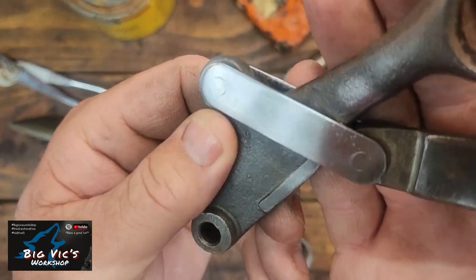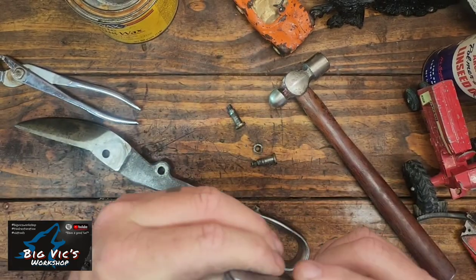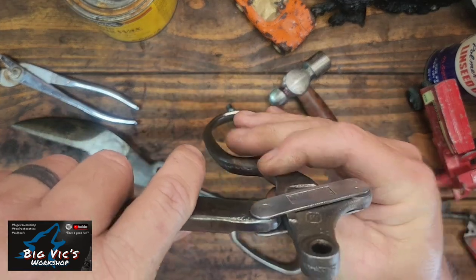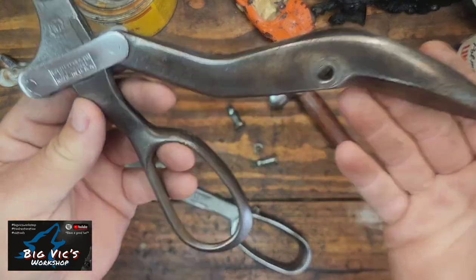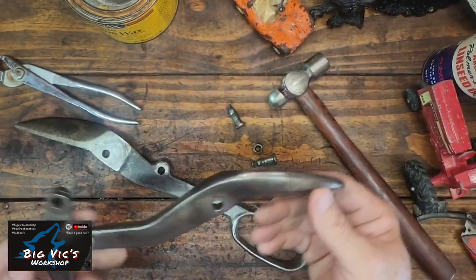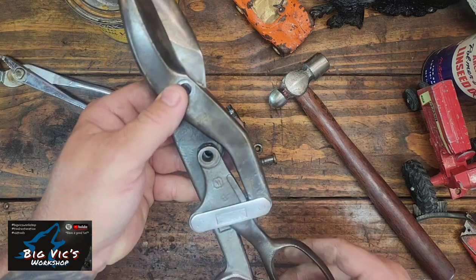Not sure I'm going to get that out. I think I'm going to leave that there, but it didn't clean up too bad. I made a skip of evaporust and just went right on into finishing. Wire wheel came out pretty good. Anyways, that's what we got. I think they're pretty unique, that's for sure. I like them.